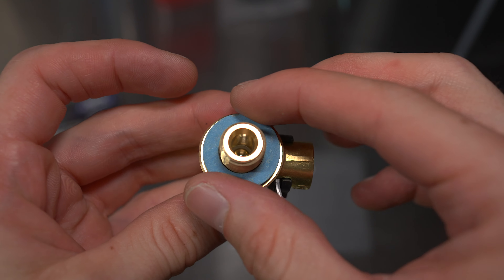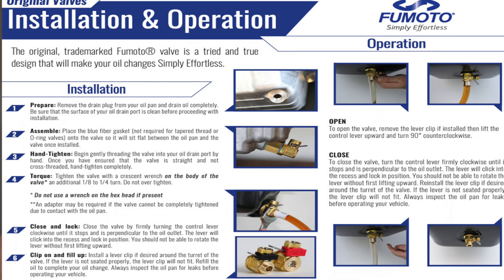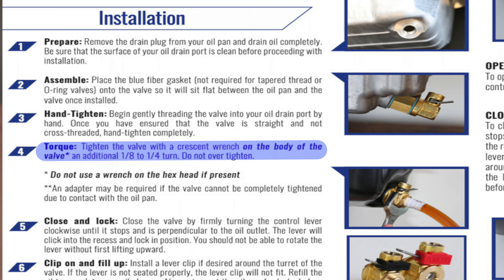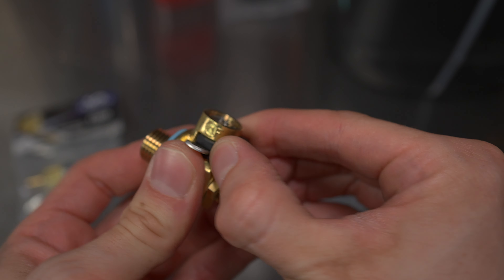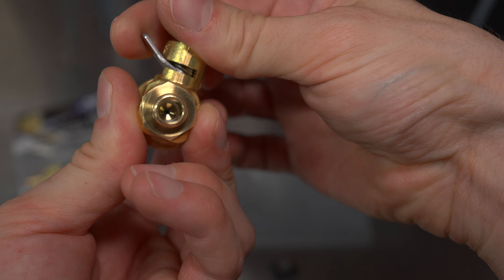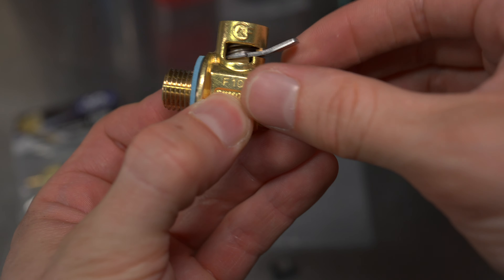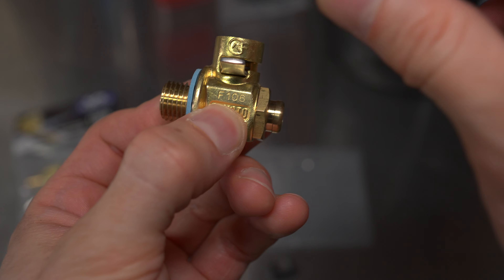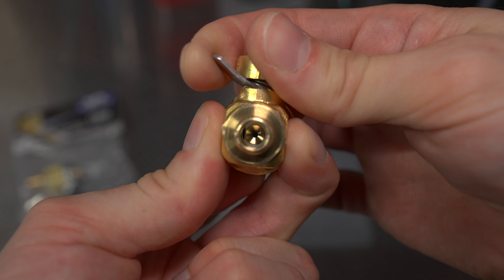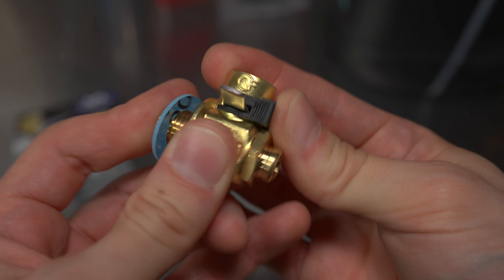The fiber washer comes with it, so we'll be using that. We screw it up hand tight, then grabbing the body — not the hex shape, the body — we turn it a further one eighth to one quarter turn as per the instructions. The clip is a peace-of-mind thing in case the valve opens accidentally. It's spring loaded so you have to push up and turn, but the plastic clip just stops it from accidentally opening. Oil flows, close it off, put your clip in, and you're done.